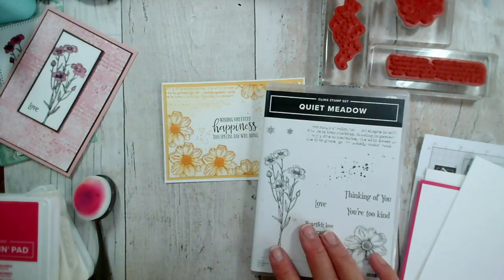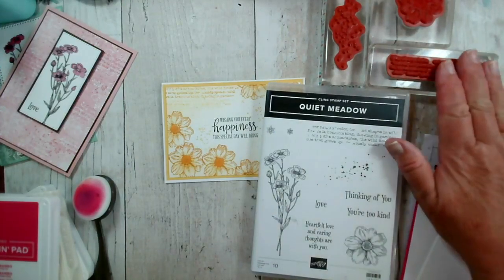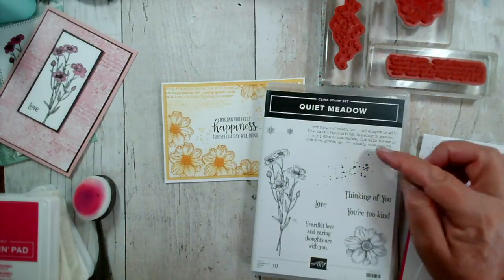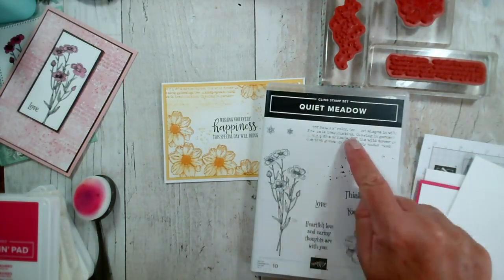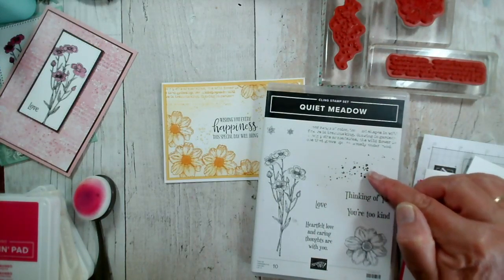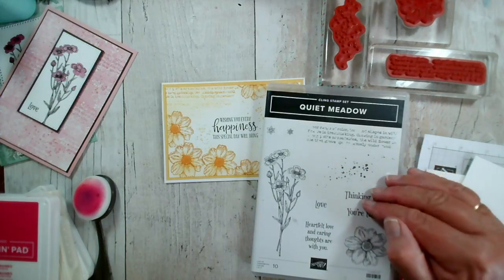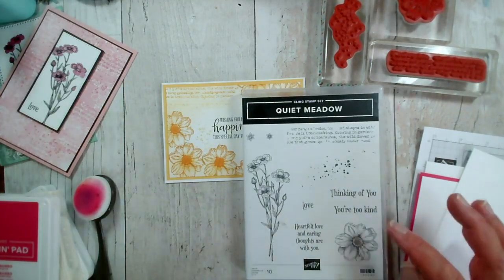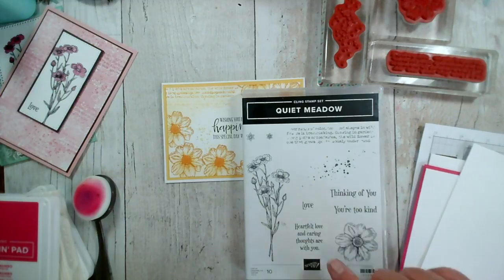It's a very easy to use cling stamp set — red rubber — and it has two main floral images, but it also has some really useful backgrounds. We have this sort of broken-up word design with a paragraph, and then we have these lovely little spots, perfect for creating soft backgrounds. We also have two little flowers and four nice sentiments: thinking of you, you're too kind, love, heartfelt love, and caring thoughts are with you. Really useful stamp set and really easy to use.